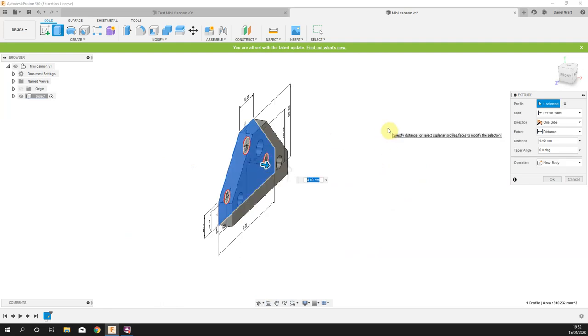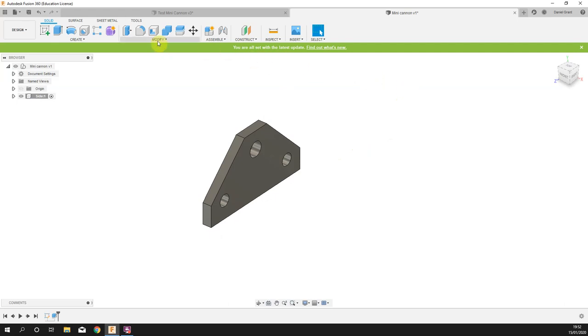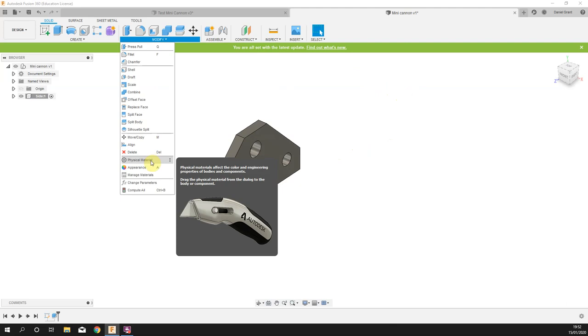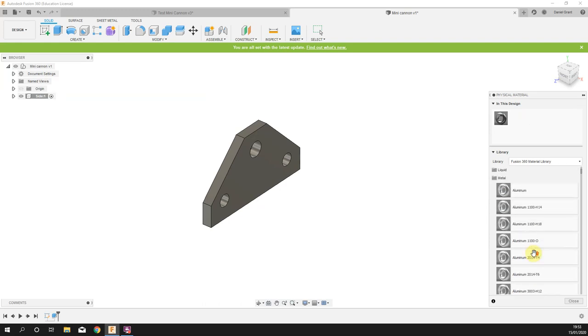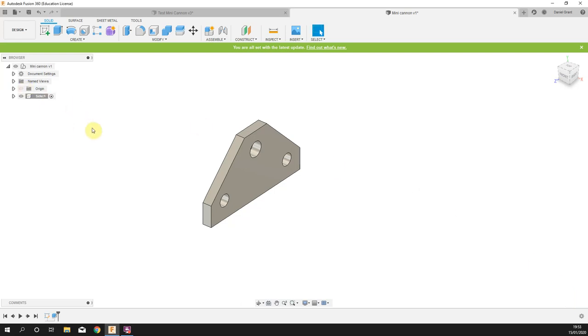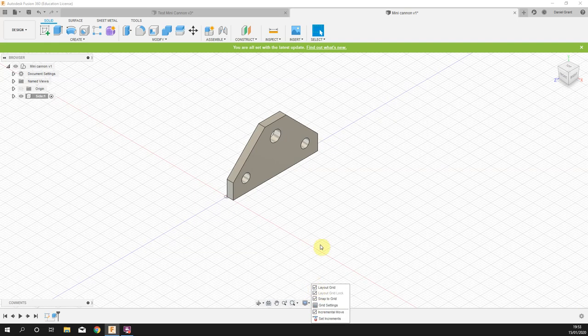We're going to extrude that out. It doesn't say on the drawing how thick that material is, but it is a three millimeter thick piece of aluminium. The standard material in Fusion is steel, so we need to change that. Go to Modify > Physical Material, come down to Metal, and the very first one is aluminium — just generic aluminium. That'll change the colour slightly but more importantly the properties of that piece. That is the side finished.